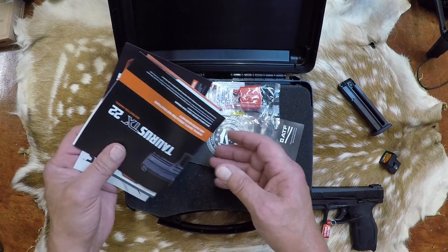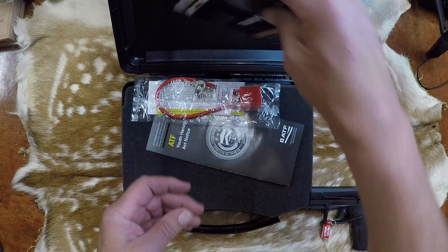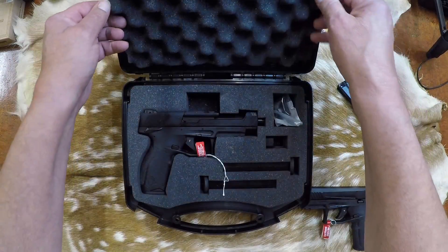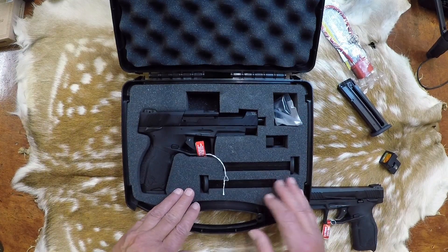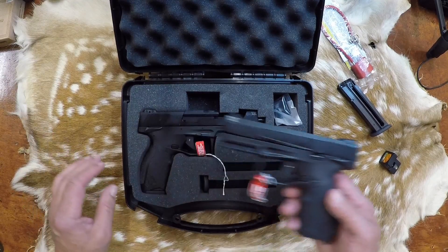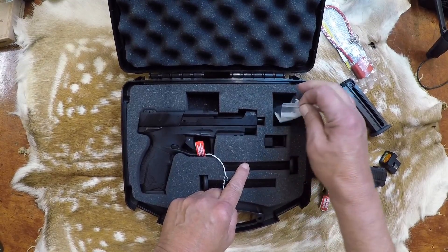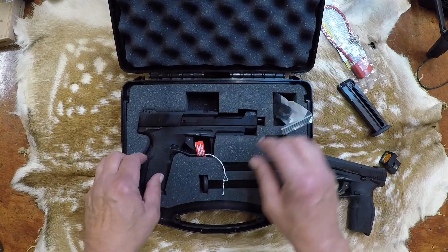More paperwork — always important. The lock, ATF stuff. Here she is. The regular TX-22 came with two magazines; this one comes with three. It has the little loader and it has these plates. Let's take a look at this one here.